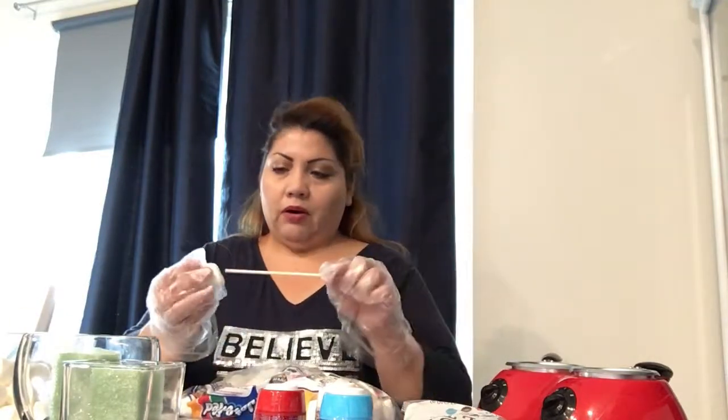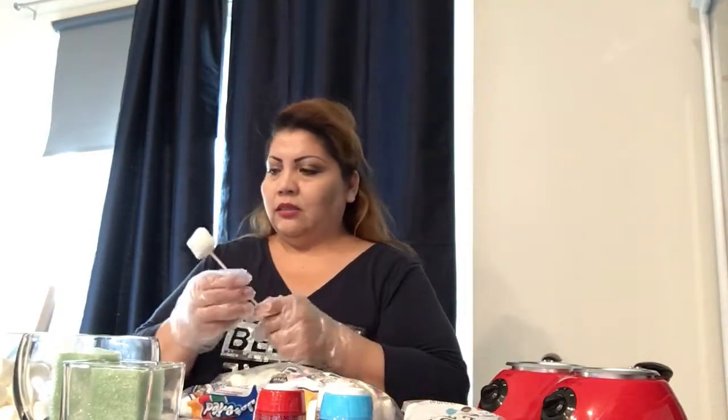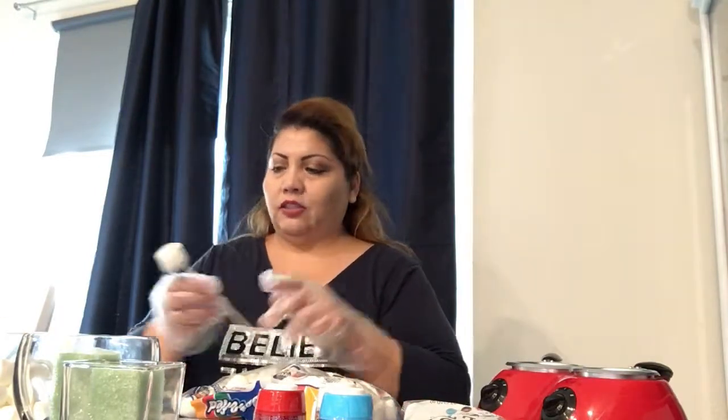Just remember some people are allergic to peanuts, so I keep it on the safe side. I just use dark chocolate and add sprinkles to it because sprinkles are sugar.